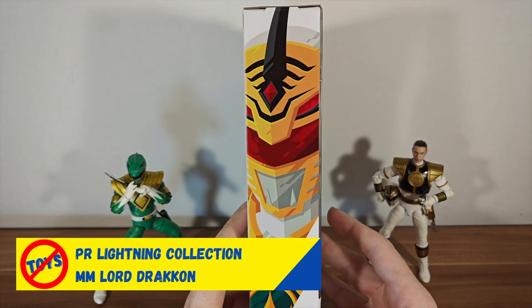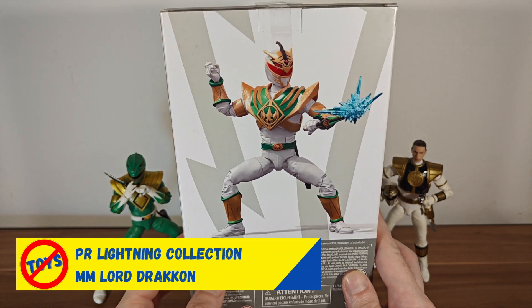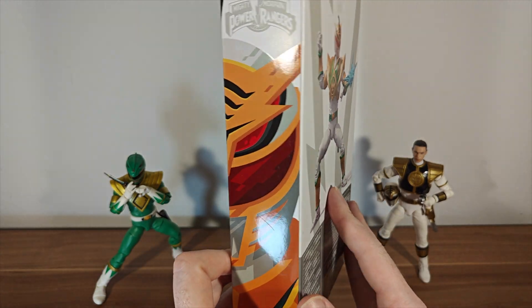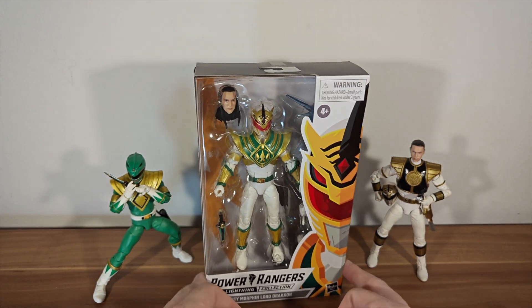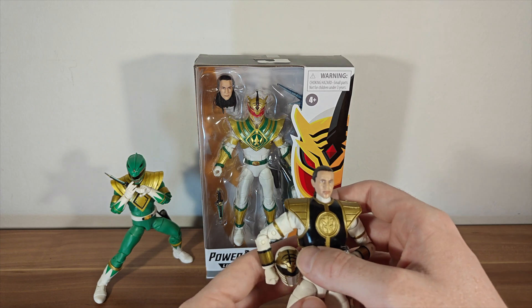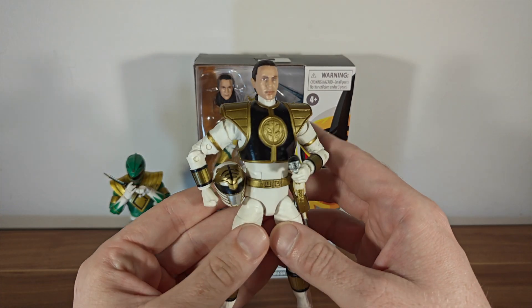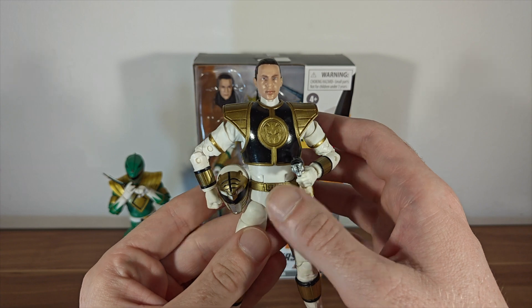This is a very hard figure to get a hold of, or it was for a long time. And then they did a re-release and now it seems to be a little bit easier to get a hold of him. I managed to pick him up as a re-release. And as you can see, he looks nice alongside my White Ranger Tommy. This is the very first Lightning Collection figure I ever got. I got it like 2019, I think.